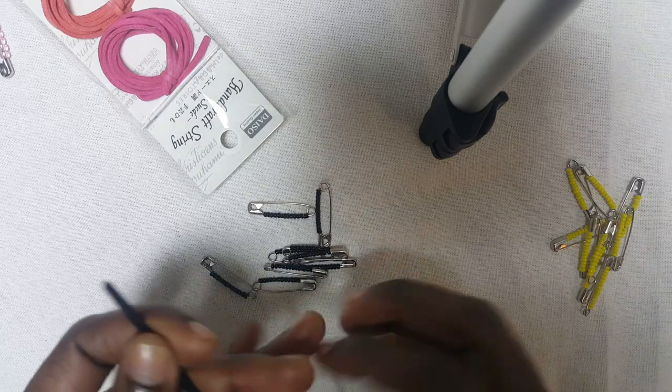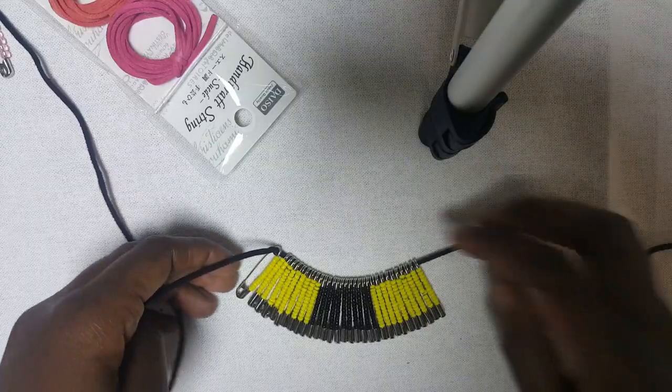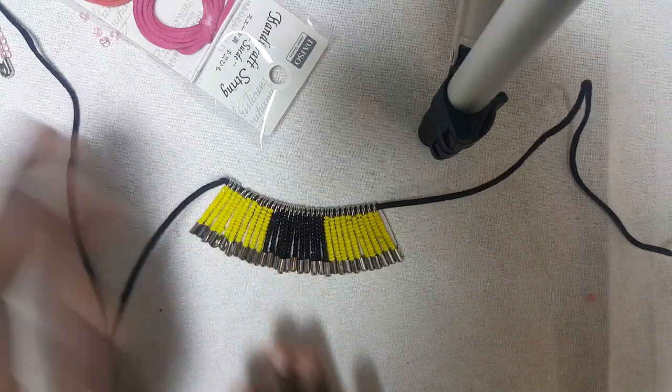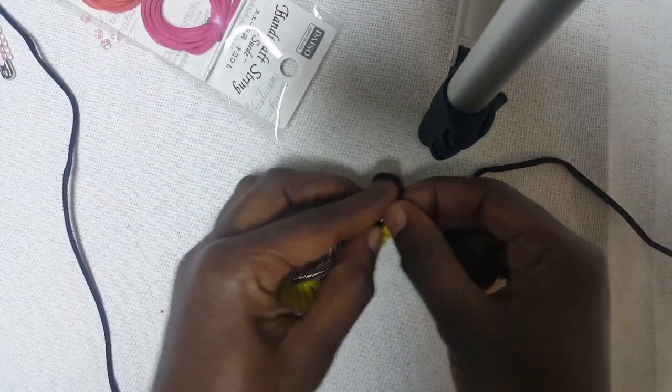I'm going to put all of these safety pins together and come back. Okay, so I've finished putting all my safety pins with the beads — this is 10. So now what I'm going to do is make a simple knot.